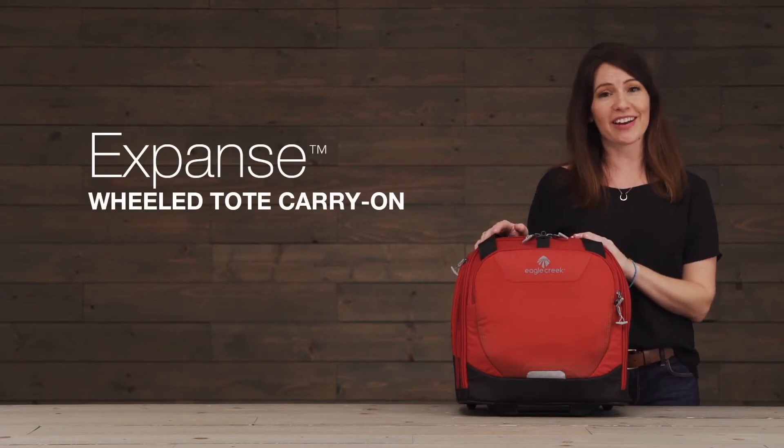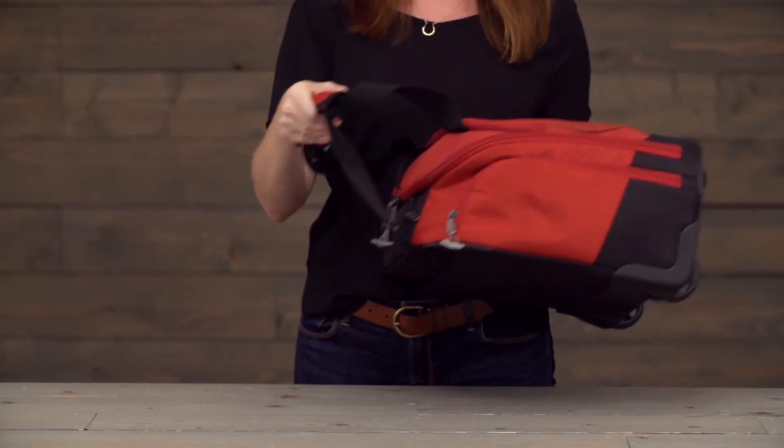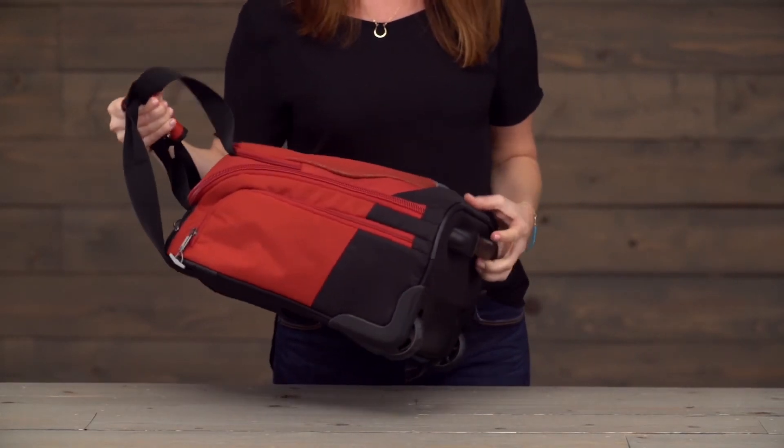Hi, I'm Jessica with Eagle Creek and this is the Expanse Wheel Tote Carry-On. This is a great bag for traveling because it's nice and compact, lightweight, and it'll slide under the plane seat in front of you no problem.